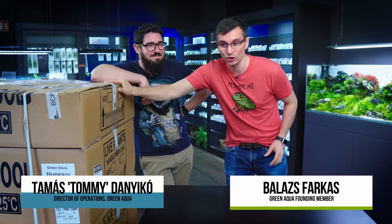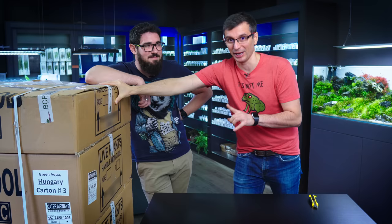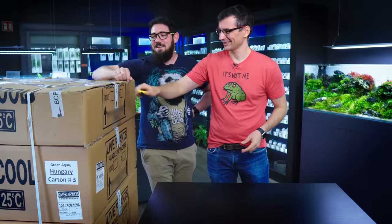I'm here with Tommy and we just got the new shipment of ADA Aquadesign Amano Japan. Actually the shipment is not from Japan, it's from India, because that's where the beautifully made ADA plants are manufactured. The plants health agent actually called me personally just to say that the plants are so nice, they didn't really see a shipment like this before.